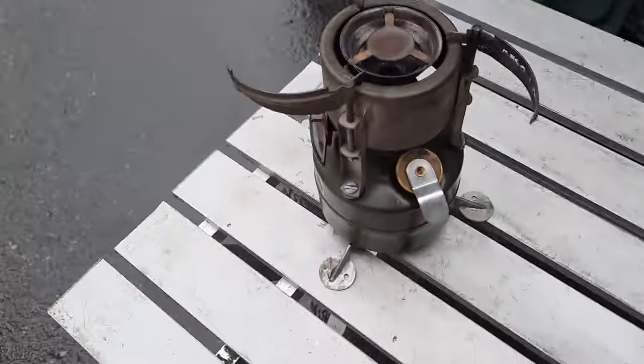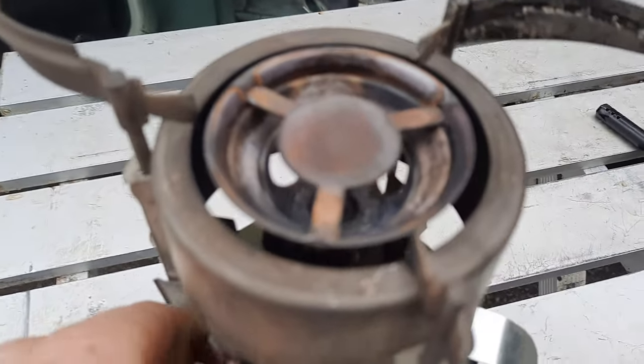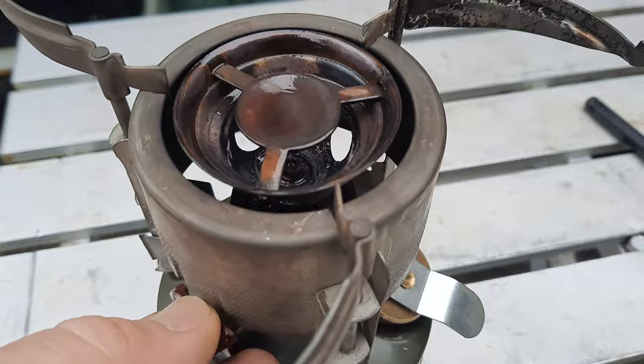I'll walk over here and turn this knob up for about three seconds — that's squirting all that fuel. Get about three seconds, then turn it back off.